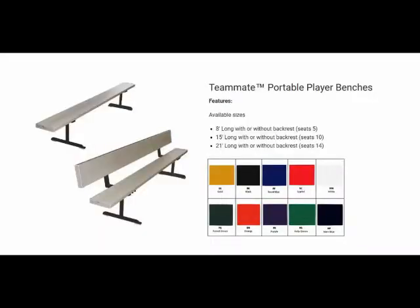Hello, this is Mark with Basketball Hoops Online. Today we're going to talk about First Team's portable player benches.